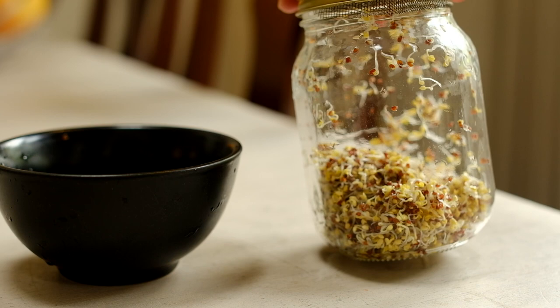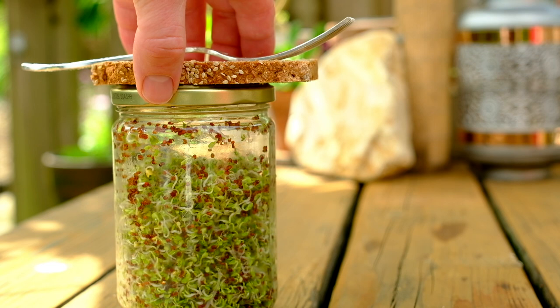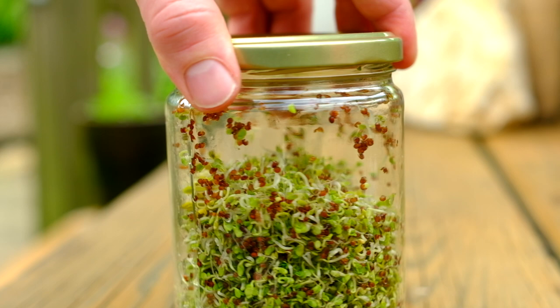Keep repeating for the next couple of days and then on day five they will look like this. Pop them out into the sun just to get a little bit of chlorophyll so they will go even greener.